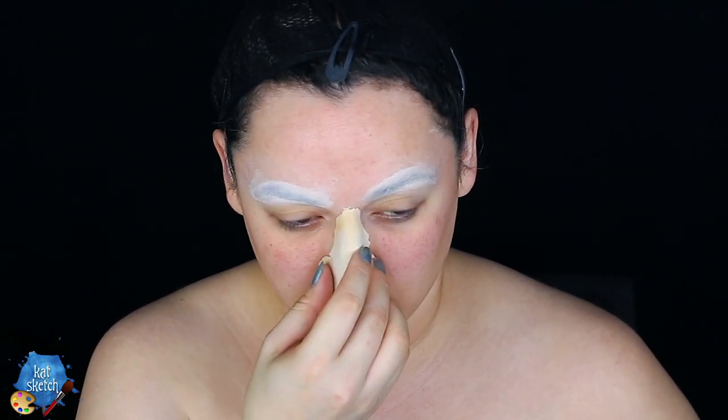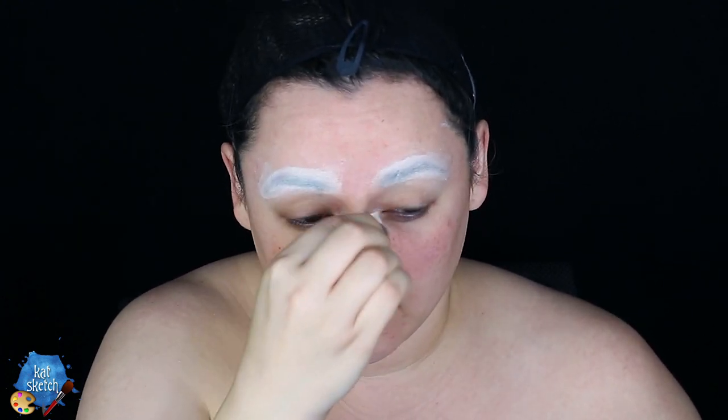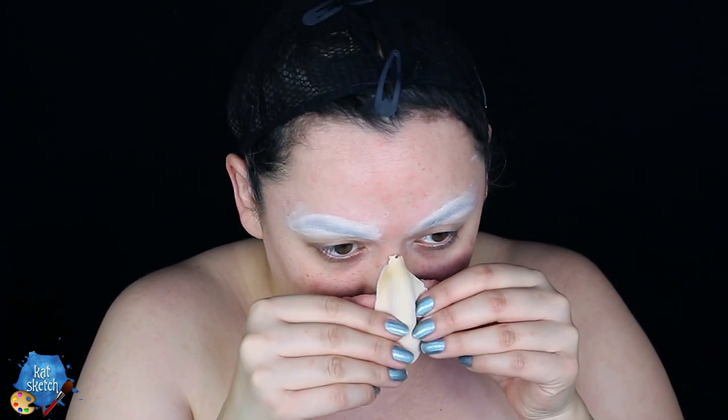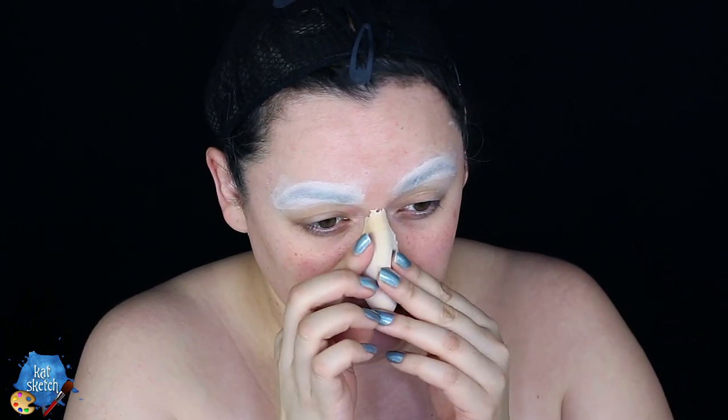Once all those layers are completely dry and flat, I'm getting this foam latex prosthetic from mostlydead.com — I get most of my prosthetics from there. It's a witch's nose. I'm putting some prosate on top of my nose and on the prosthetic itself, then adhering it very slowly and carefully to my face to make sure the seams don't bulge.